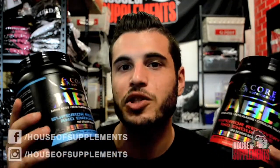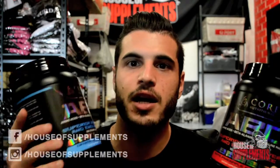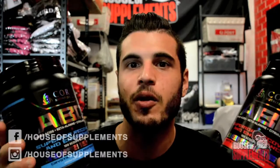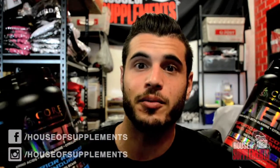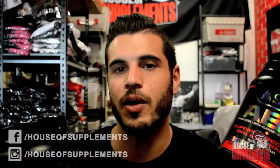Obviously it's a bit more expensive, but you're getting what you pay for. You're getting more BCAAs per serve than anything else on the market, plus 2.5 grams beta-alanine, 2.5 grams citrulline malate, and 2.5 grams glutamine. That gives you 100 scoops or 50 serves, depending on how you look at it.